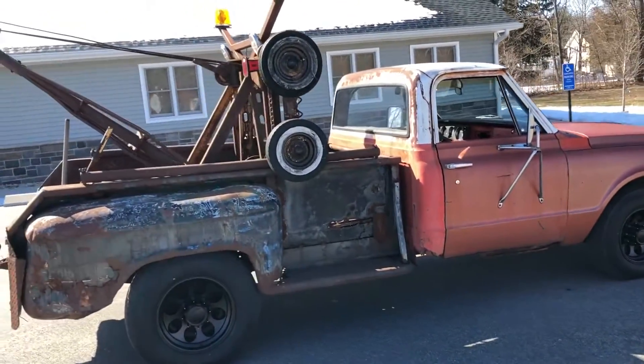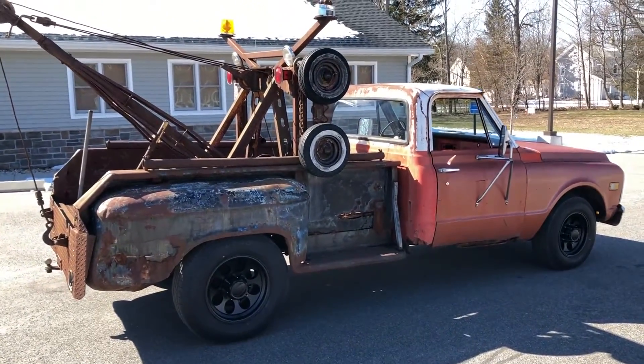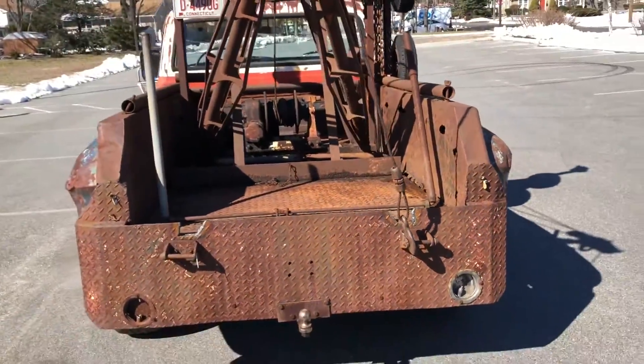This truck runs absolutely perfect. It starts up every single time — dead cold, it'll start right up, it runs great. It's got a Holmes 400 wrecker body on it and the winch works great. We just used it the other day to move a lift around the shop.